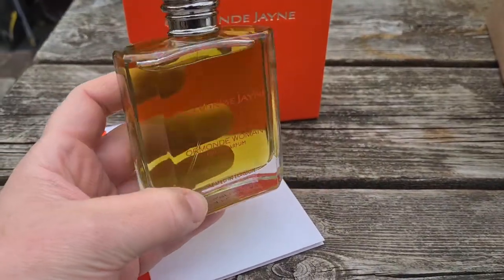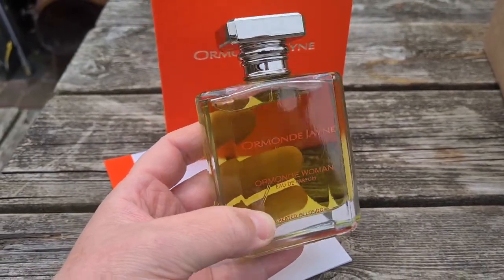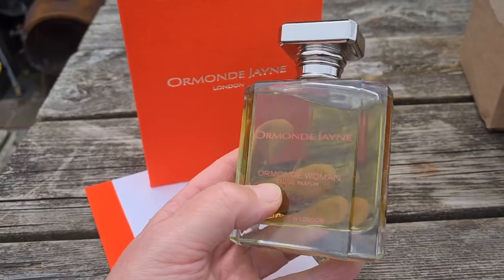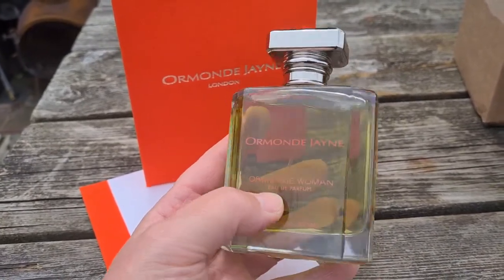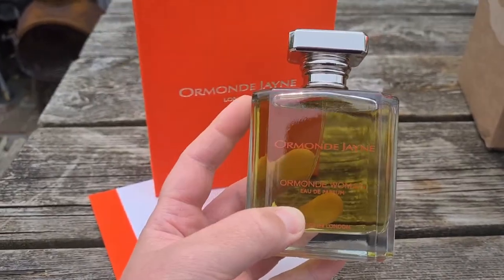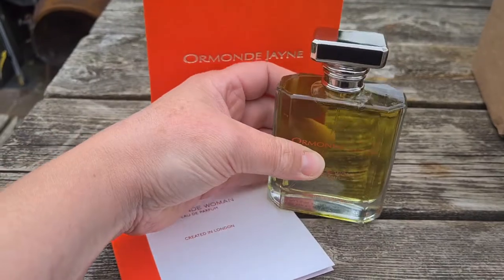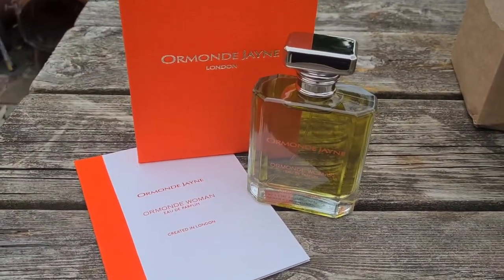This is actually now my fifth Ormond Jane, and I've got no plans to buy any more — though I've only tried a very small number from the entire house. If I ever go into an Ormond Jane store I need to be very strict, because I could easily fall in love with so many in this line. So, quite a brief review — really happy to have Ormond Woman, really really love this fragrance. Hope you enjoyed it, thanks for watching, over and out.